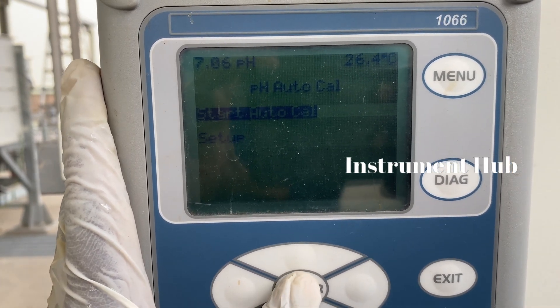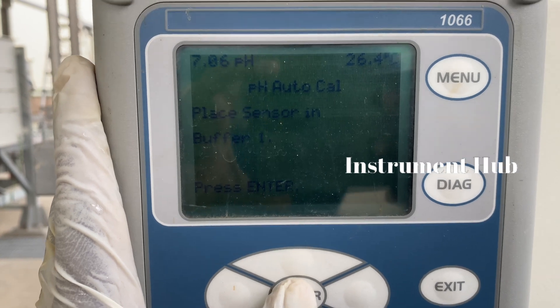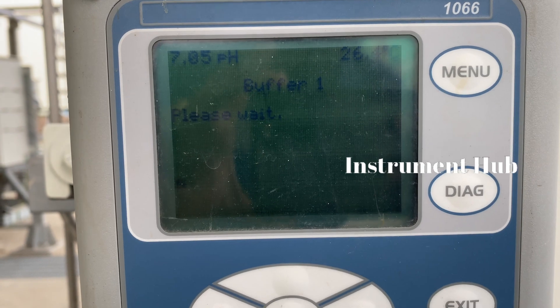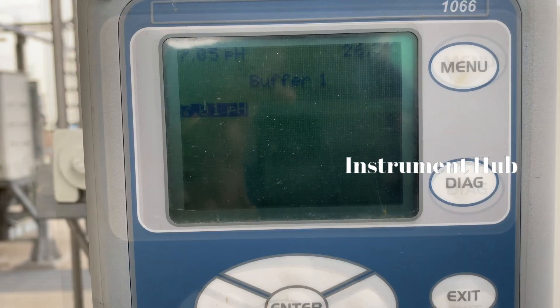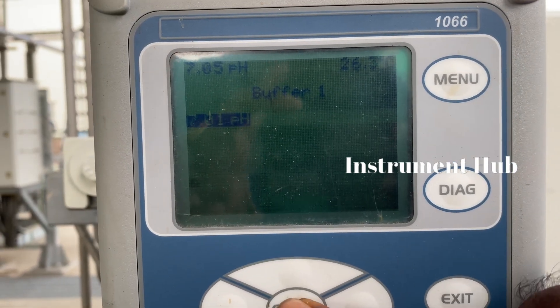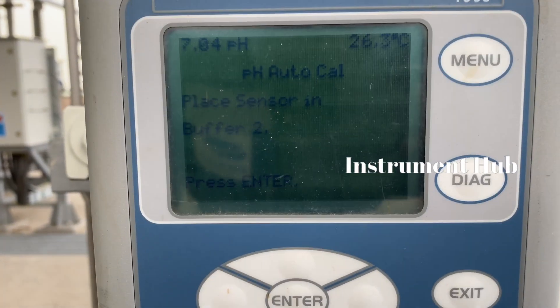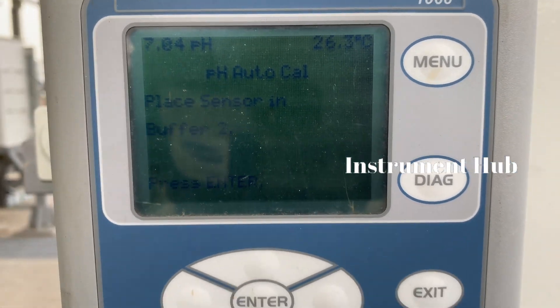With auto calibration, you can start the calibration. First there is a message: put in buffer 1. We already put buffer 1. After the process, it shows a reading of 7.1. We enter that value, then change to buffer 2.